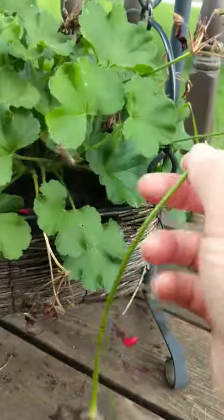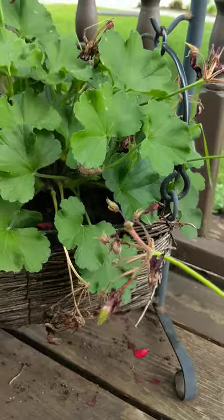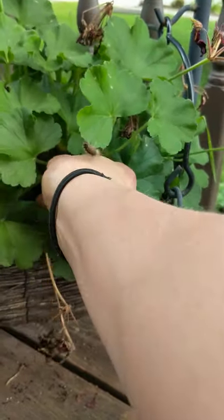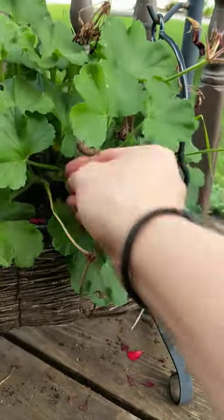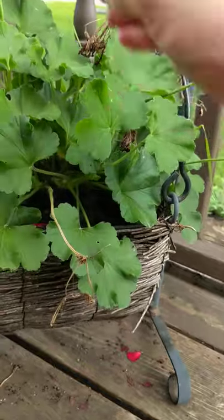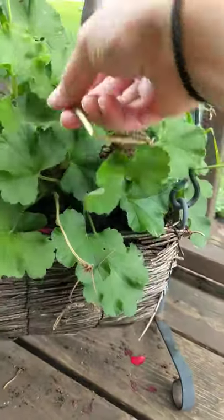And clip it off — that's it, easy peasy! Then you can just throw this into your compost pile. Let's do another one. Oh, this one just came right off, it's so simple. Let's get rid of this guy too — bye bye gypsy moth.